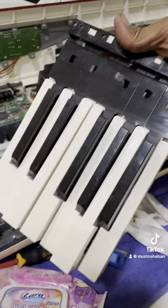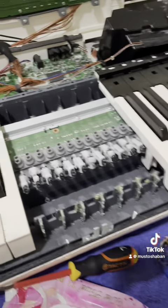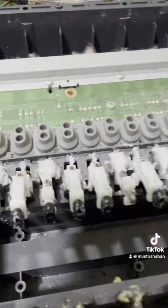Here's what I have found. So I have removed the keys here and here is the problem. If you can see it, you will find there is a plastic thing that comes here and here, and here it is missing. So that is the problem with the key and the rest.